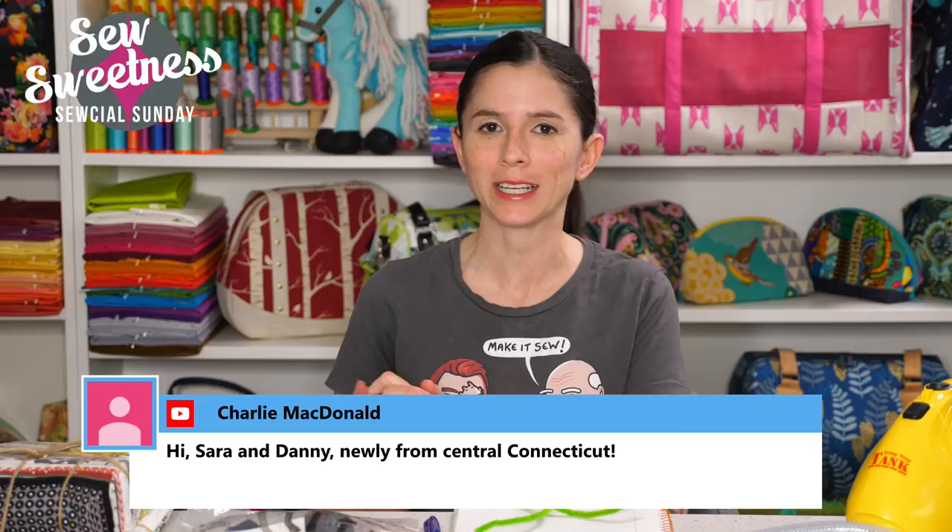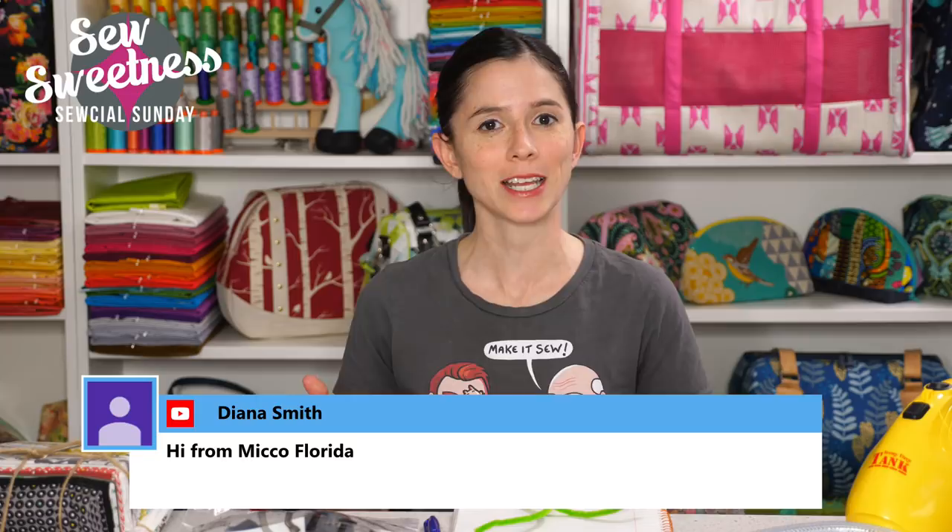Welcome to Social Sunday, thanks so much for joining me live, or if you're making time during your week, thanks for watching the recording. I see Dawn's watching from Connecticut, Karen from Bloomington, Illinois, Terry's also watching, and Charlie from Connecticut. Just a friendly reminder before I get started: just about everything that I talk about during Social Sunday are things that I've purchased myself — not things I'm getting paid to talk about, but cool things I found that I'd like to share with you.